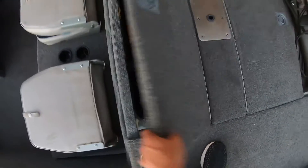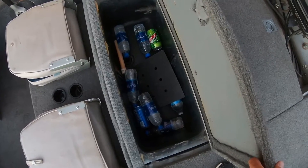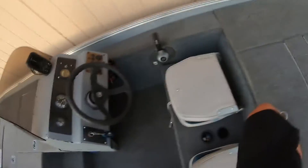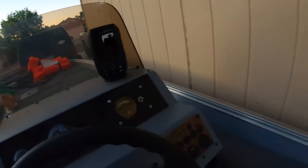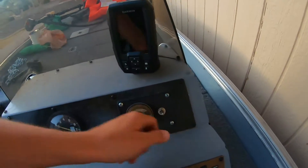It's got a live well in here with a bunch of random drinks from the previous owner, so I have to take that out. Right now here's the center console — it's got a little Garmin on it, so nothing too special. There's more wiring that I'm probably going to have to redo. Switch panel's okay.